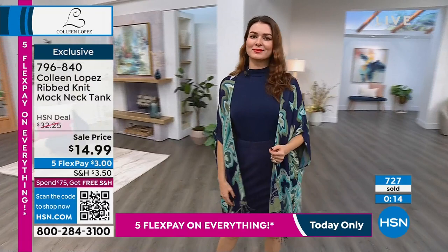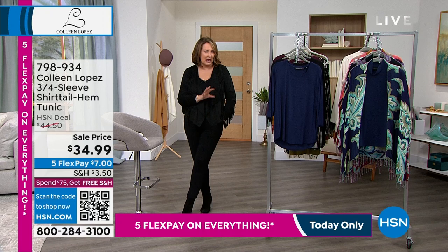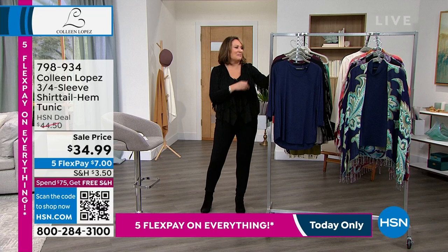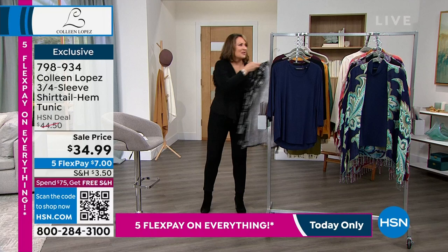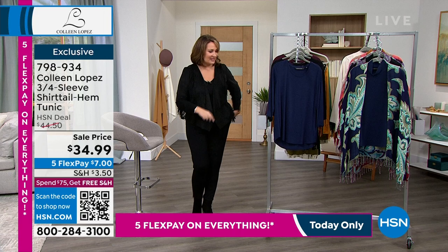Don't forget my button-front top — this top is so much fun. It was supposed to be here last fall as a November item but didn't make it. We waited patiently and it's here. It's so stretchy — just a great top. If you love a good legging or a nice slim jegging and you're looking for the right tunic topper to put over it, that's a good one. We'll get you details in just a minute.